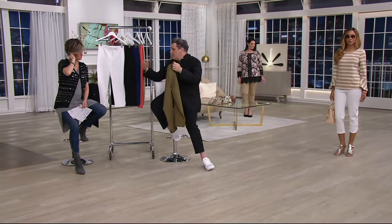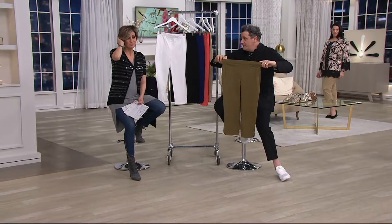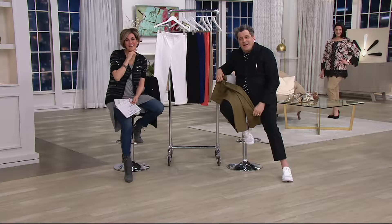Florence — I love that name. We have Florence on the phone from Virginia. Hi, Florence. Hi, how are you? We're doing great. What are you calling in for tonight, Florence? Crop pants!